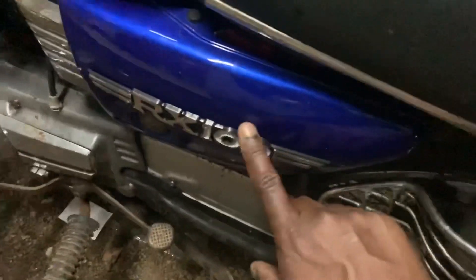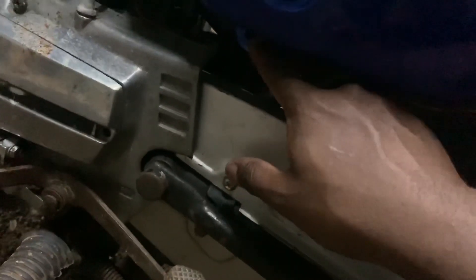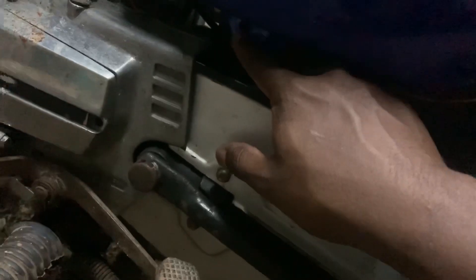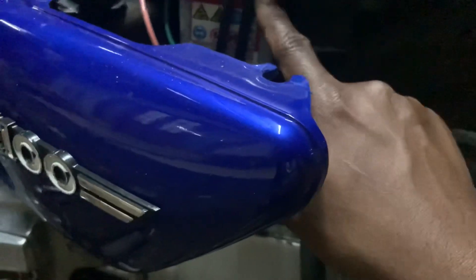For this, what you need to do is remove this cover — there is going to be a screw here. I have removed the screw, so depending on what kind of screw or bolt you have here, just remove that one screw. After that, you just pull this cover, and once you pull the cover you can see the battery inside.